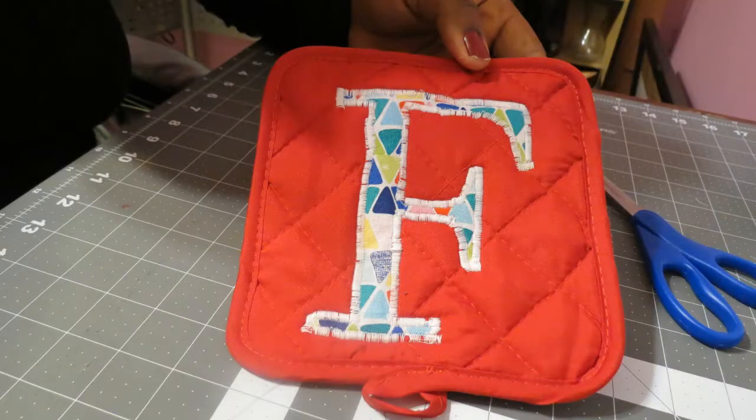Thank goodness I used dollar store potholders where I can try again without wasting a ton of money. Thank you for watching and please come back!